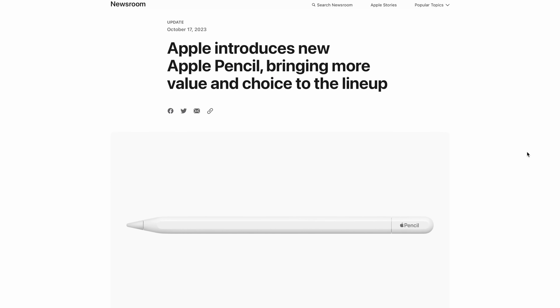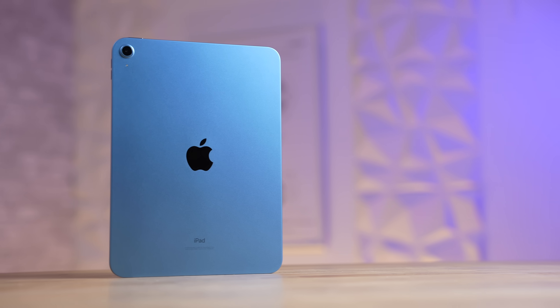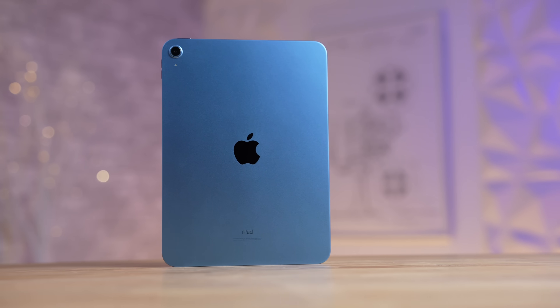Apple just announced a brand new Apple Pencil, and this thing is a bit weird. It has some really cool features and overall is not what we were expecting. In this video I will tell you everything that you need to know, using just a quiet press release early in the morning and without a launch of a new iPad.